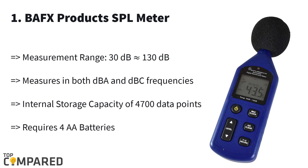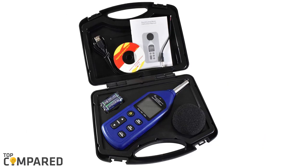The first and final product is the Bafx Products SPL meter. The product is perfect for measuring the minimum and maximum decibel noise value. The backlit display is ideal for nighttime use, and with just one button click the display will show the actual reading immediately. The range is between 30 and 130 dB.